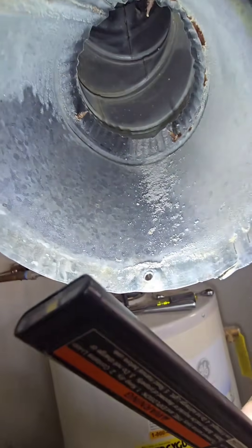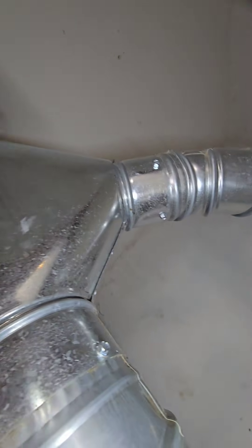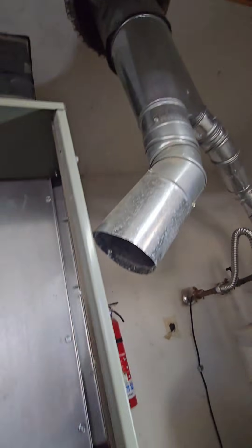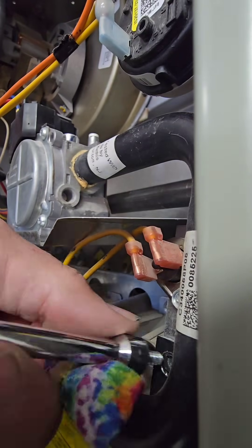Look at that flue pipe. I really don't like this flue pipe — I don't like the flue system, I don't like anything about this. But it's been there since 2016. We're going to recommend they put in low-level CO monitors in the house. And when it comes time to replace this unit, we're going to take care of all that and make it right.